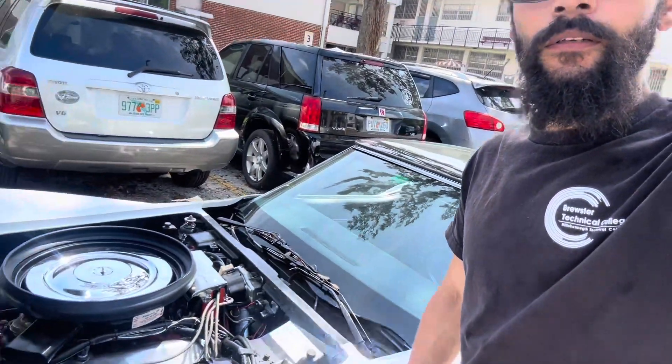Michael's 1973 big block 454 Corvette came in with a misfire on cylinder two. He was losing compression basically due to a failed valve guide and a bad valve on that head. We went ahead and got some new heads and put that on the car.